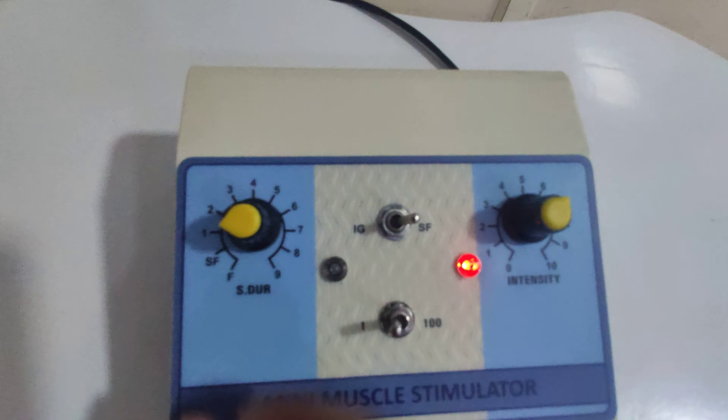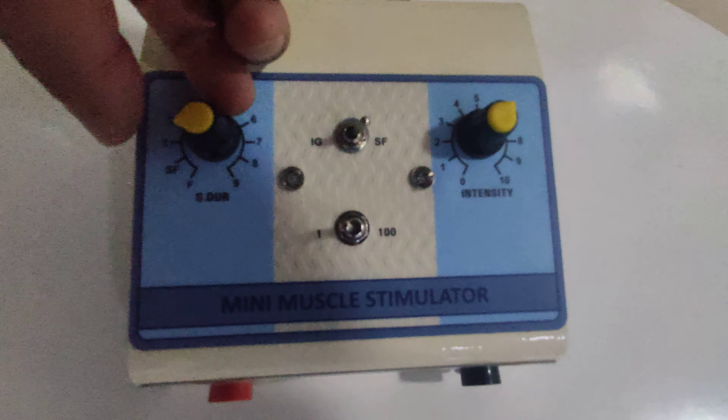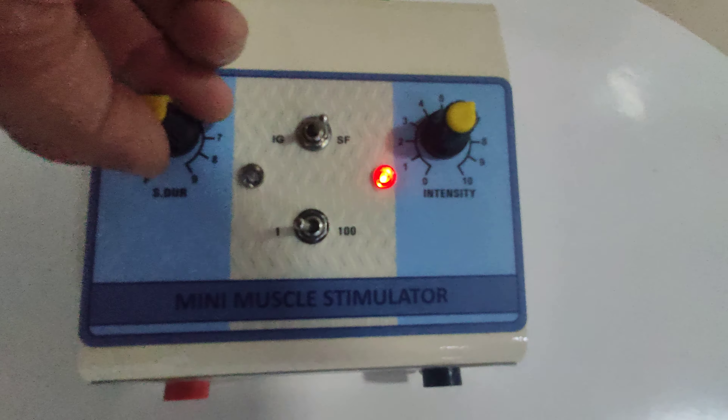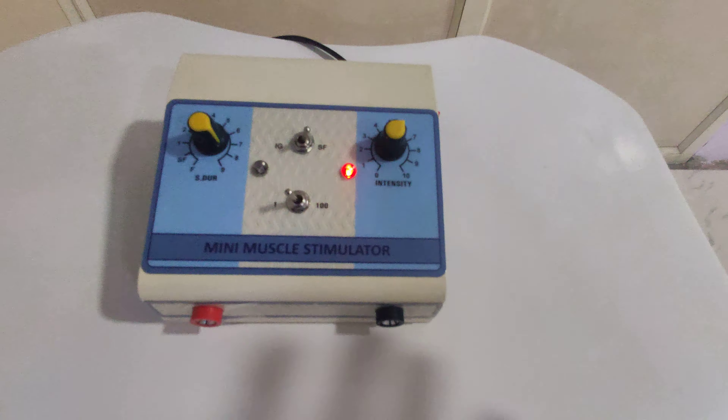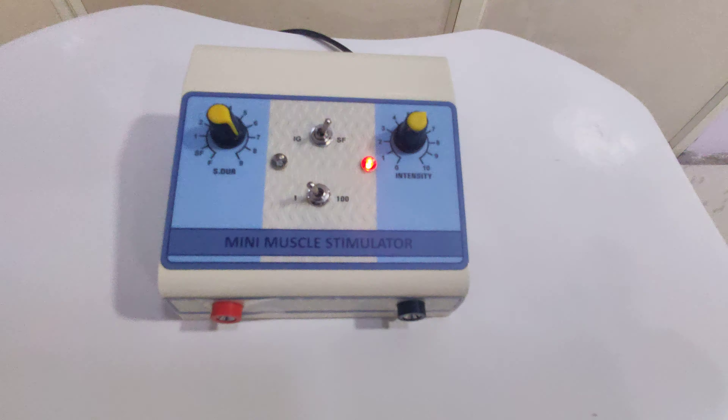When you increase the timer, the light will also blink accordingly. This is the way for operating this machine. Thank you so much for watching our video.